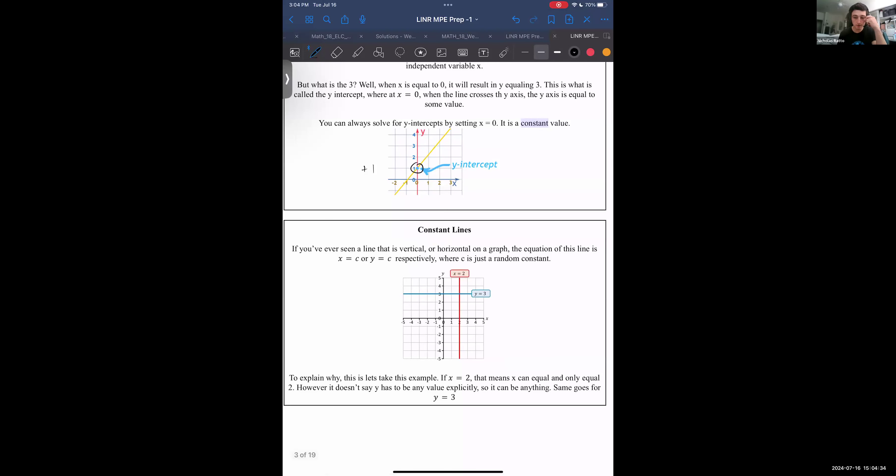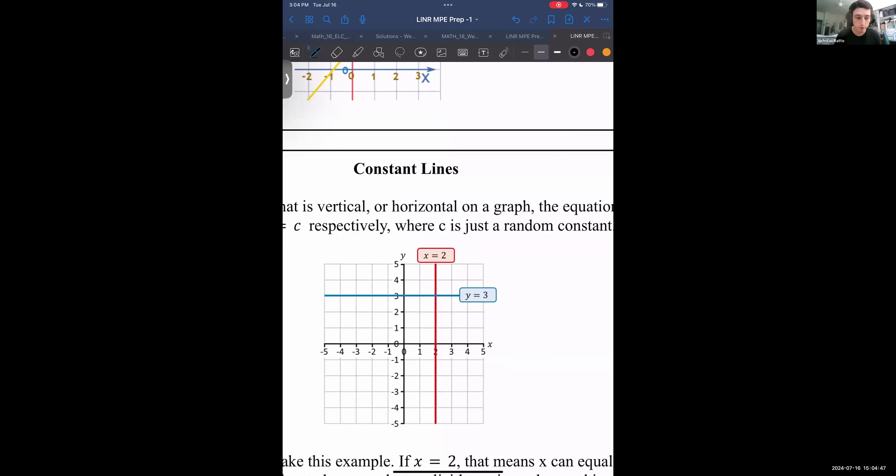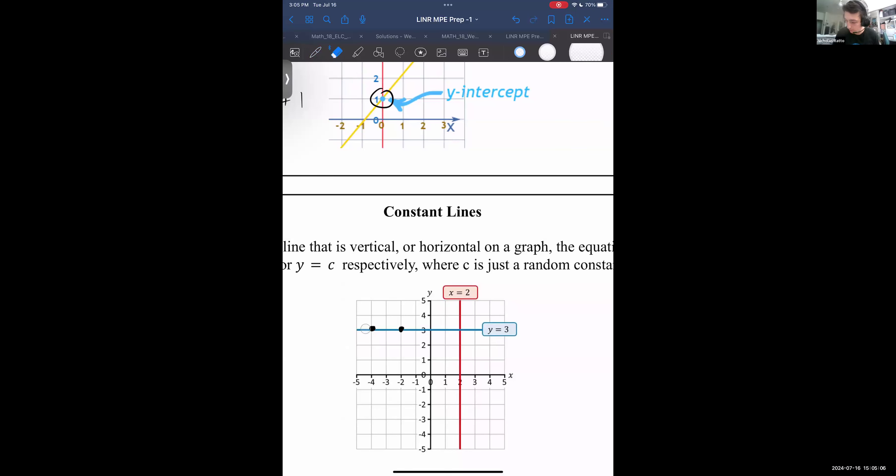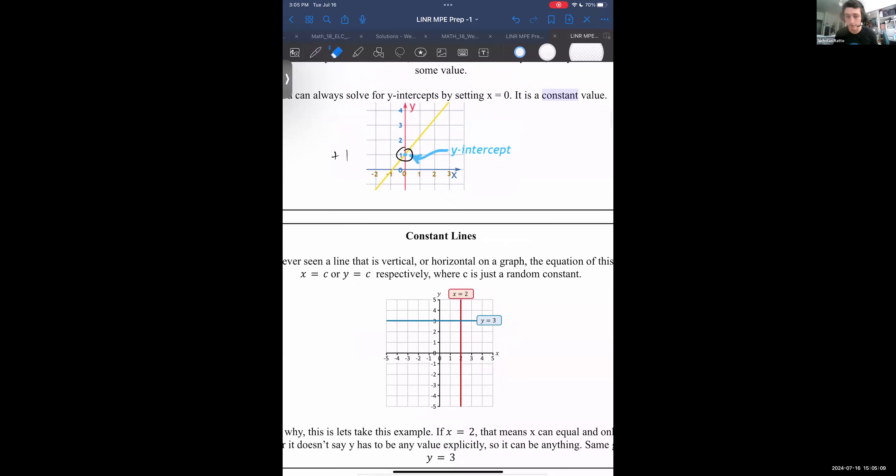A special case is if you have a straight line or a constant line. For example, the blue horizontal line is described as y equals 3 — the collection of all points with a y-coordinate of 3. Minus two-three is on there, minus four-three is on there. And the same thing with a vertical line — it describes a constant x-coordinate where x equals 2, so any y-coordinate falls on this line.